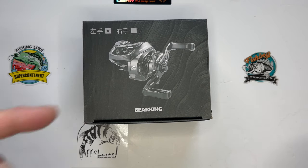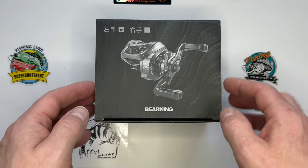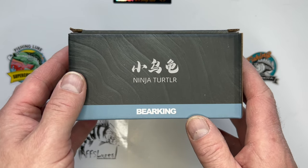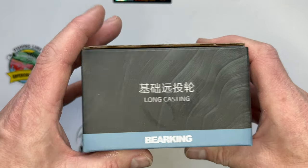Hey, it's Constant Angler. Today I'm going to do an on-the-bank unboxing review of the Bearking Ninja Turtle - if that's what we're calling it. There's the reel on the outside of the box. Ninja Turtler I guess they're trying to avoid copyright there. Long casting, apparently.